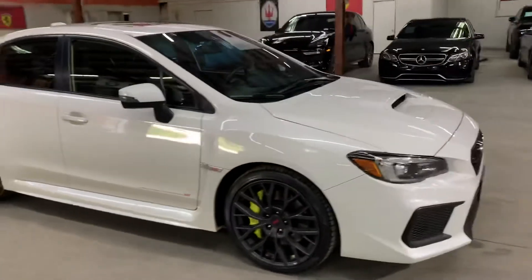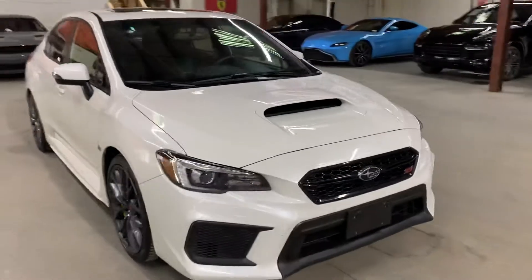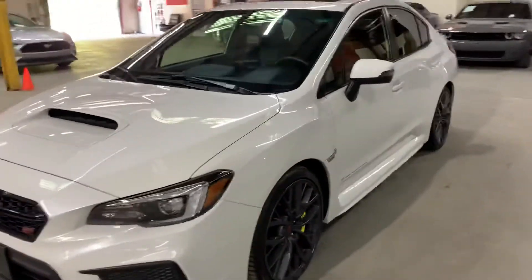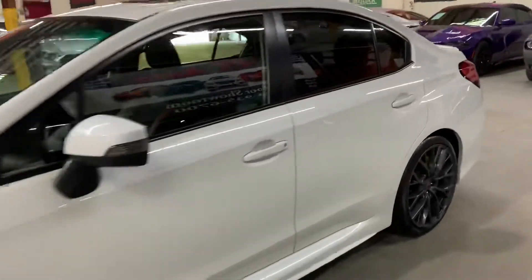One second guys — it's actually a 2018 Subaru WRX. I'm gonna show you the front as well. You can go ahead and check the seats — as you can see, seats are gonna be in pretty good condition, with leather trim, color black.